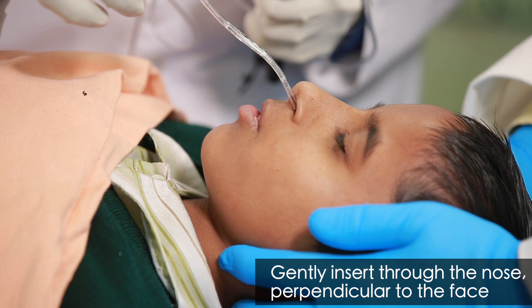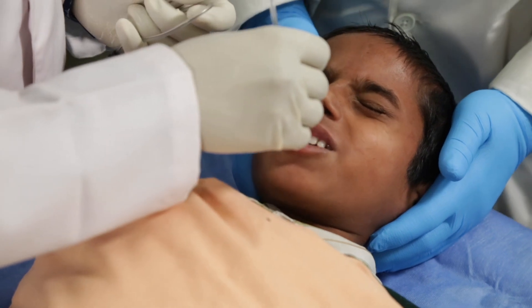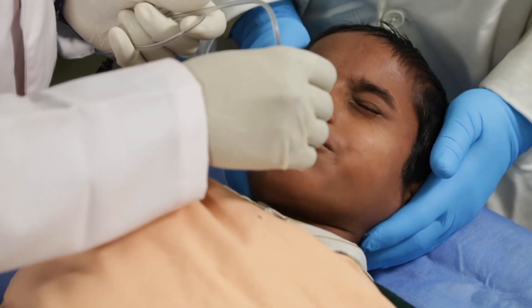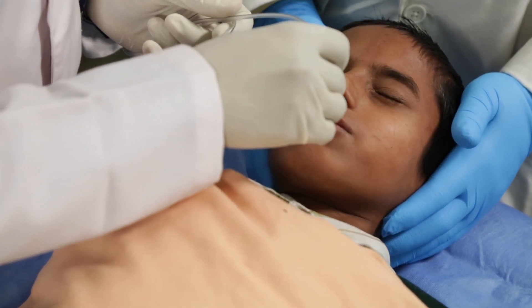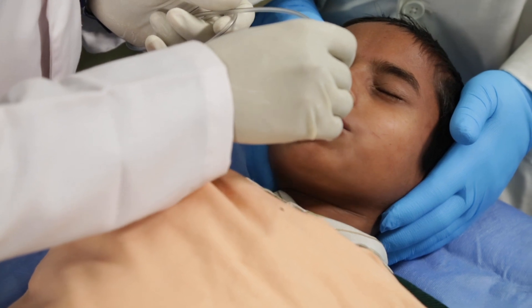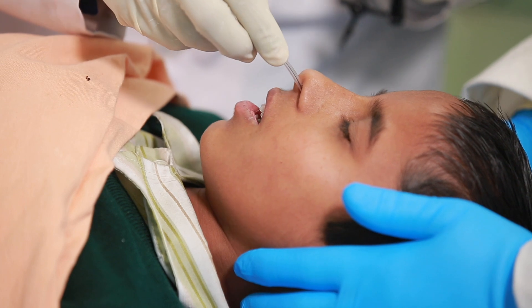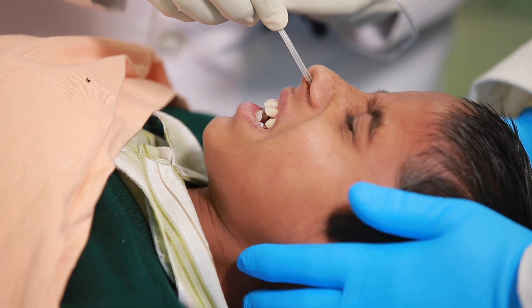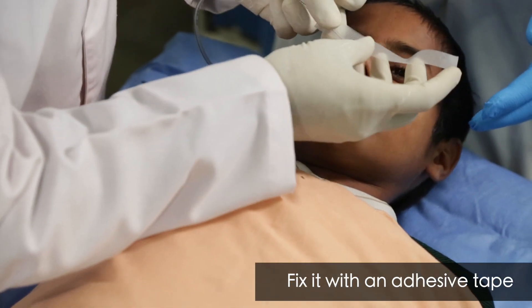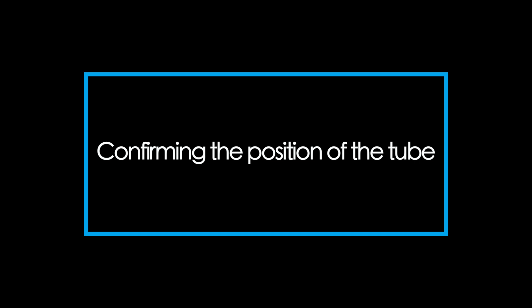Gently insert the tube through the nose in a direction perpendicular to the face, up to the measured length. This can often be assisted by asking the patient to swallow. Fix it to the nose with an adhesive tape.